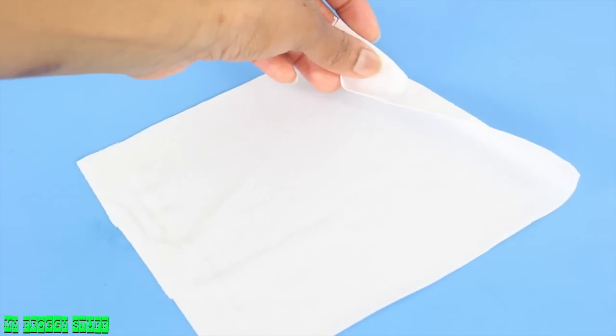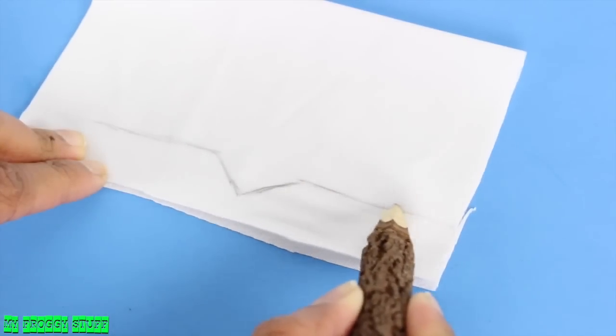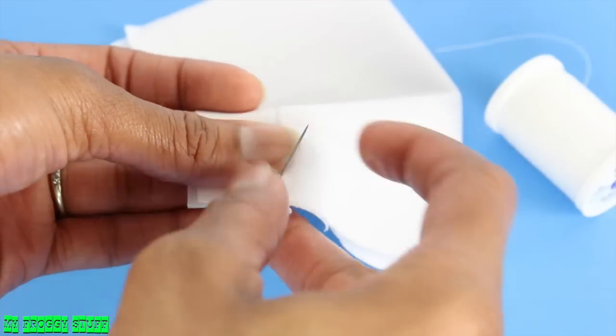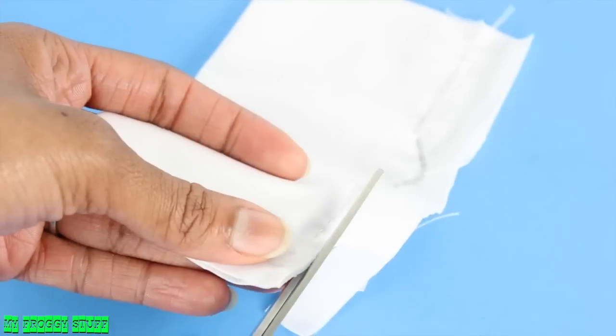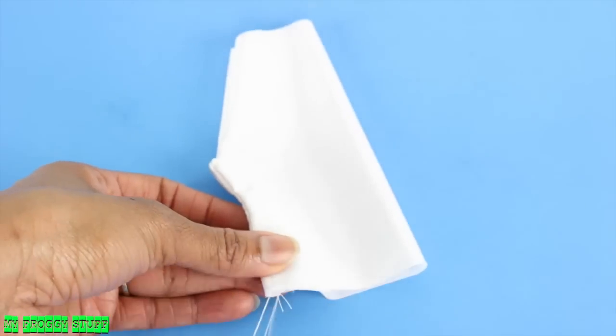With the good side facing up, fold it in half. On the opposite side of the fold, I sketch a line. Using a needle and thread, I sew on the line drawn. Trim off the excess, flip it right side out, and sew a back stitch.